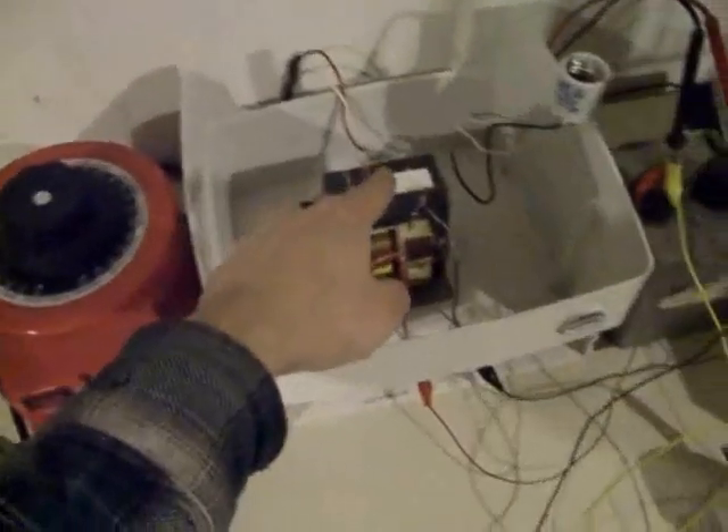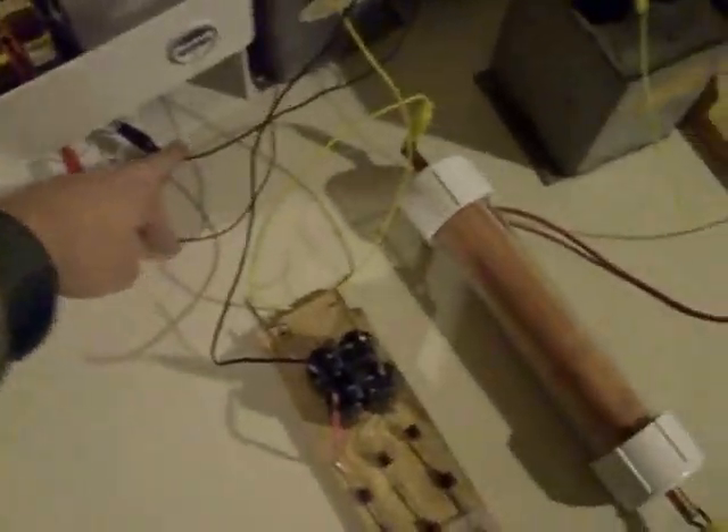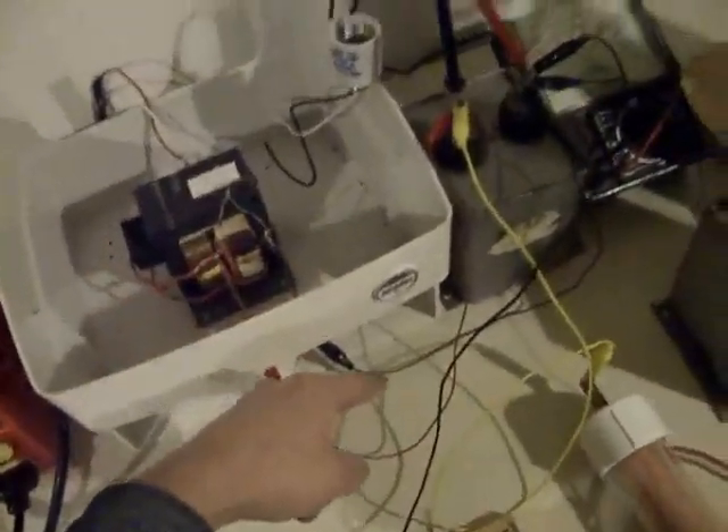From the wall, here's the variac going into the microwave transformer. The output is high voltage, and it's rectified right there, so it'll be high voltage DC.